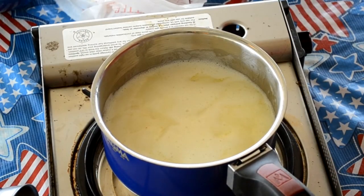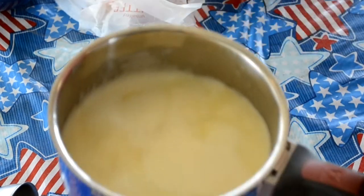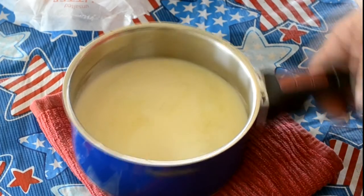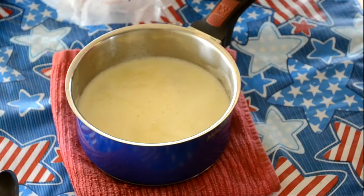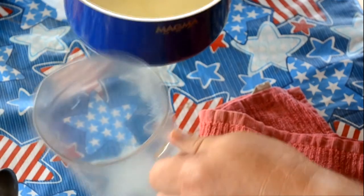The butter's melted, so I'm going to get it off the stove. One thing to remember is don't bring it to a big boil — just melt it. I'm going to move my portable burner out of the way. This is a magma pot — these are my camping dishes, the handle actually comes off. I'm going to take this butter and pour it inside of a pitcher.